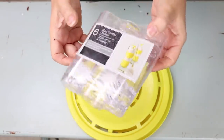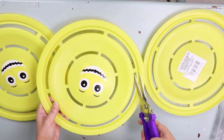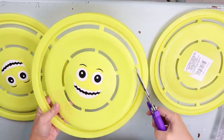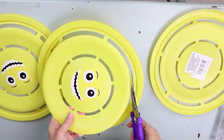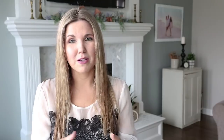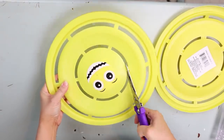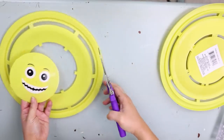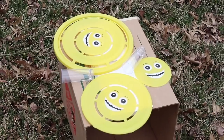I also got these little mini appetizer glasses from the party section. For this project, keep one frisbee completely as is. For the second frisbee, go into the first opening and use a good pair of scissors to trim around the edges so you have a nice smooth edge. With your third frisbee, go in and trim around the second part so that you just have the center portion left.